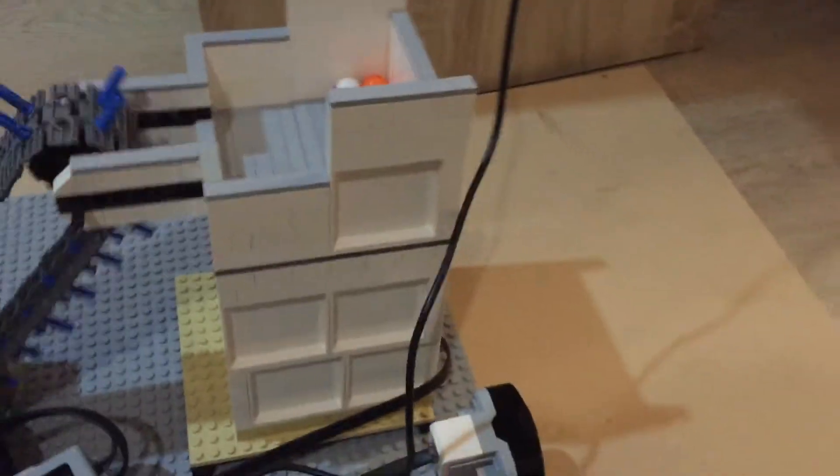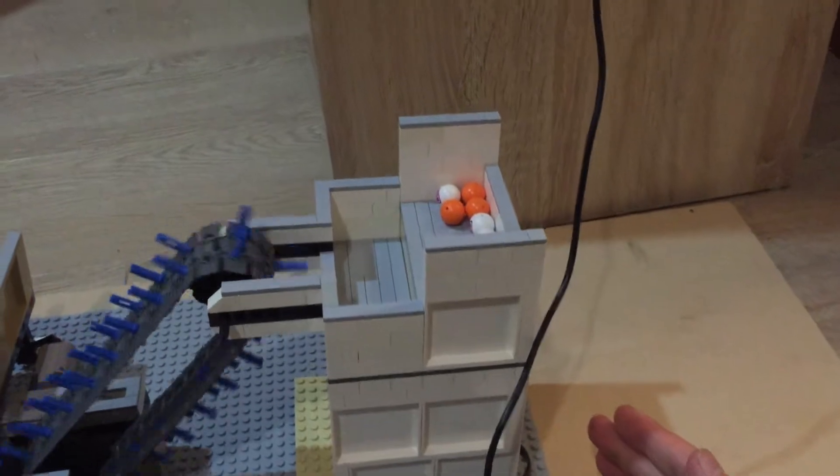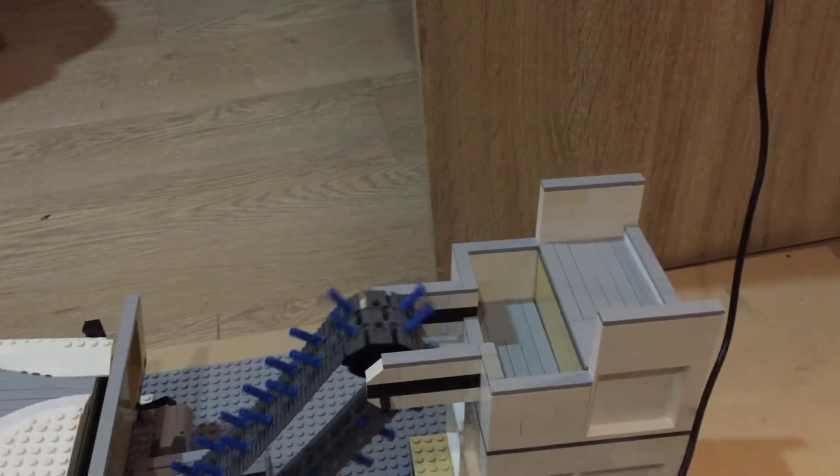Over here we have the train module, so we'll let the train arrive. The ball goes up, and the balls come out. And then the ball is gone.